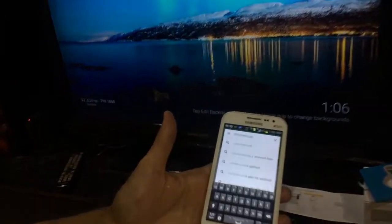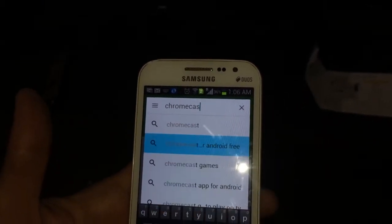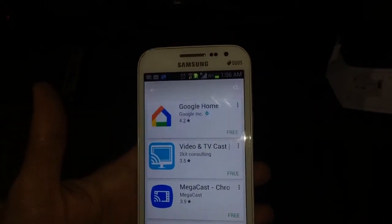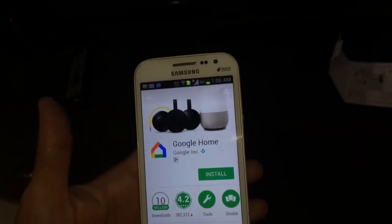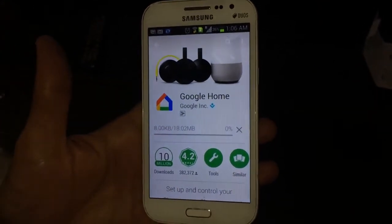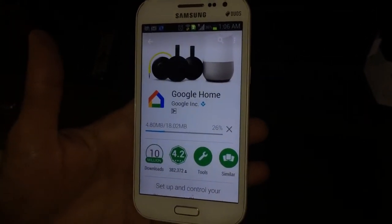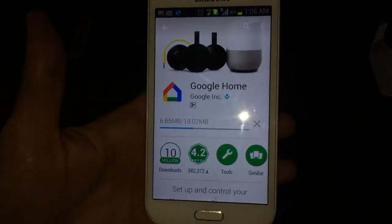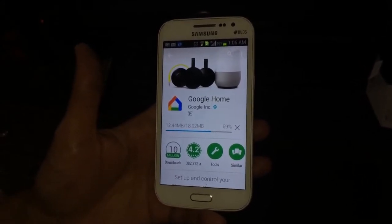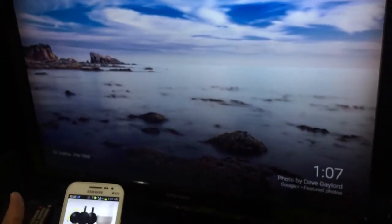Now you need to go into your Play Store if you have an Android phone and search for 'Chromecast.' The moment you type that, it should come up — Chromecast for Android, free. The app you need is Google Home. Select it, go ahead and install it, accept the permissions, and it will start downloading. It's about 18 MB. I'm connected to Wi-Fi, so it downloads quickly — download is now 100% complete.